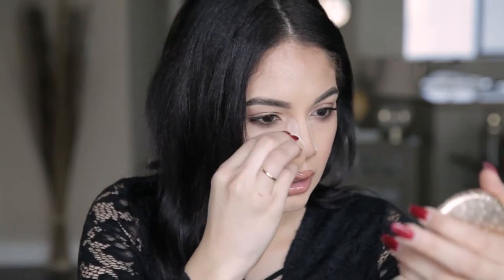You're going to take some translucent powder — I'm using the Chanel — on your beauty blender. And you're going to carve the side like that. I keep the translucent powder in the pot like this so it's easy to dip my beauty blender into it, and I just carve out the sides.